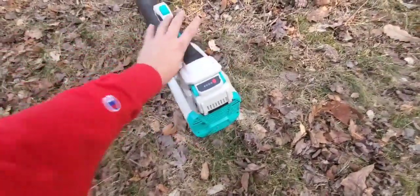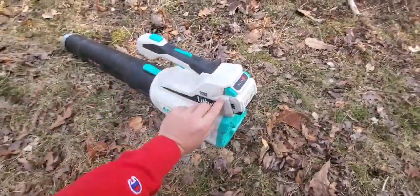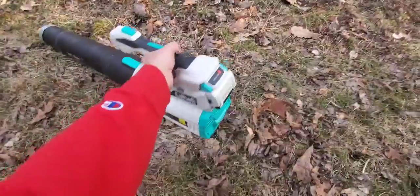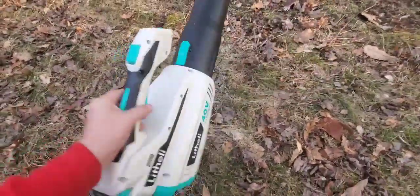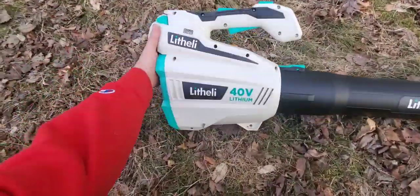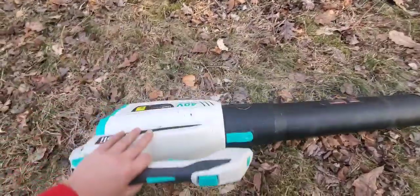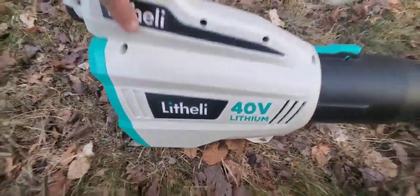To get 20 minutes with a 5 amp hour battery is pretty impressive. It's something to definitely consider if you're on a budget. Some of this stuff can seem kind of cheap, but this really doesn't feel or look cheap at all. I'm pretty impressed. It's definitely a solid first generation model — not like that Tepco blower I have; this is very, very well made. Litheli 40 volt blower — peace.